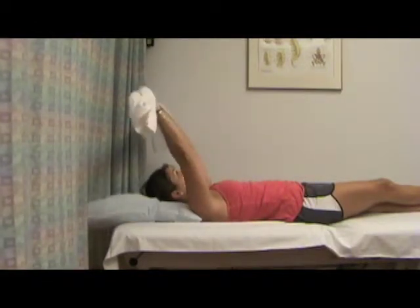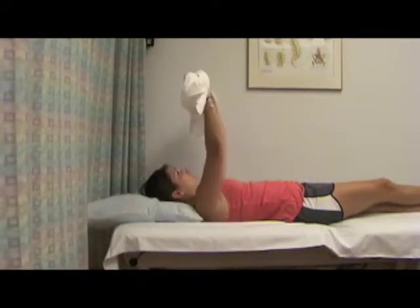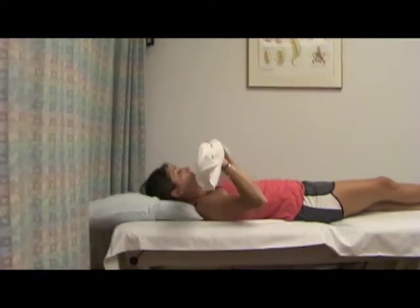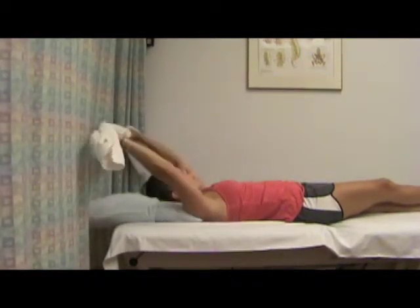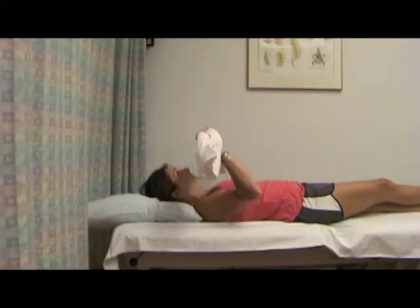Straighten your arms so that you're reaching for the sky. Once your shoulder is in a comfortable position about 90 degrees from your body, gradually raise your arm overhead to your full end motion. Then return your arms to 90 degrees from your body. Bend your elbows and bring your arms back to your waist.